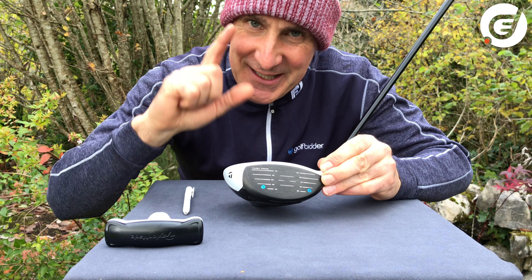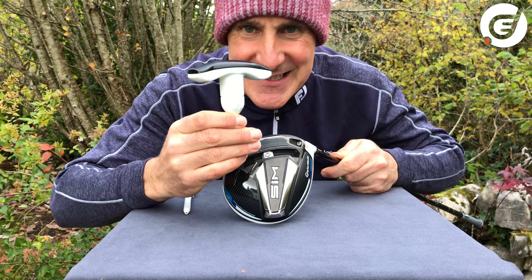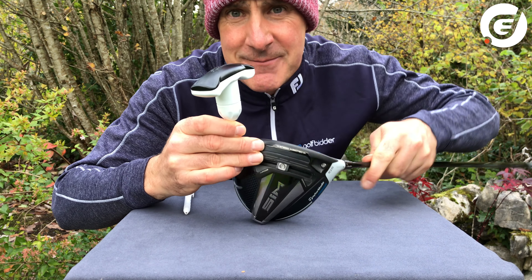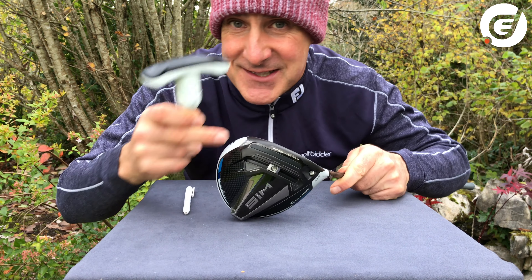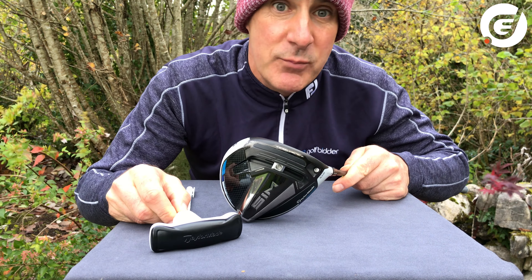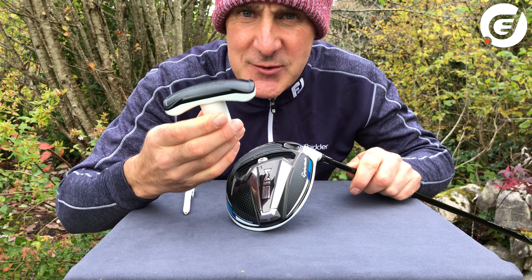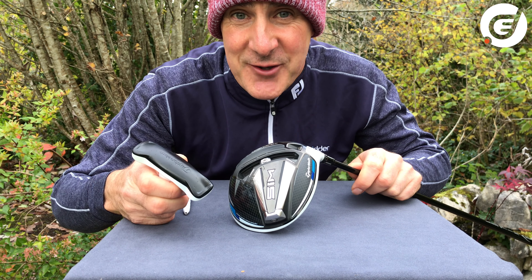So let's get adjusting. With a simple adjustment wrench you can raise or lower the loft, you can give this SIM driver a draw or a fade bias, and you can change things like trajectory and the spin the driver puts on the golf ball. So if you've never used the adjustment wrench before, let's start with showing you how to do this.